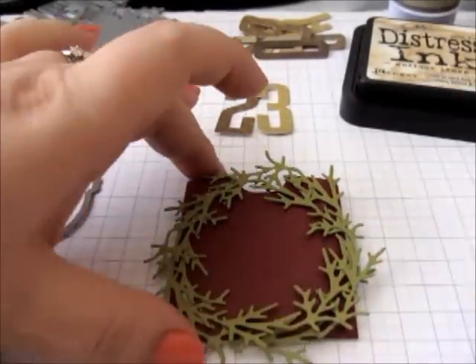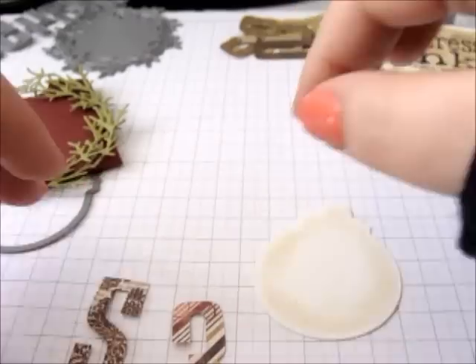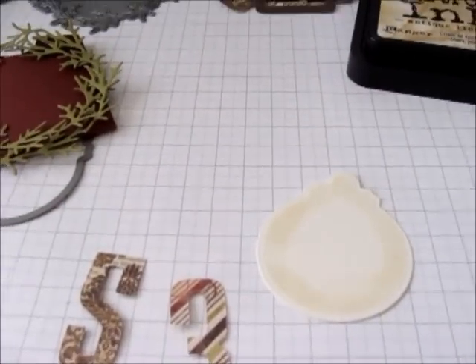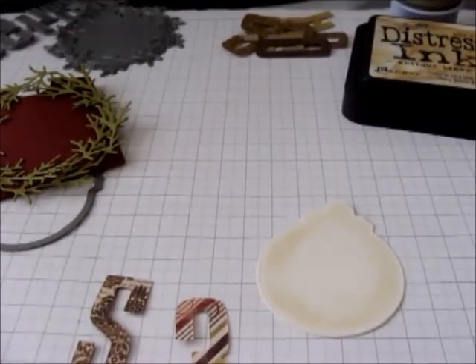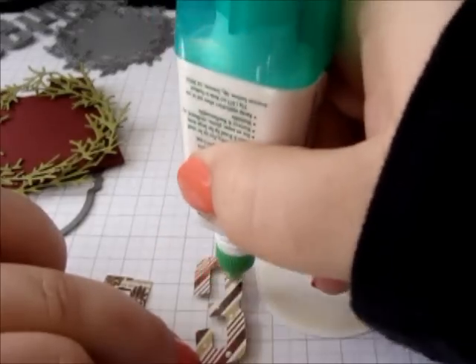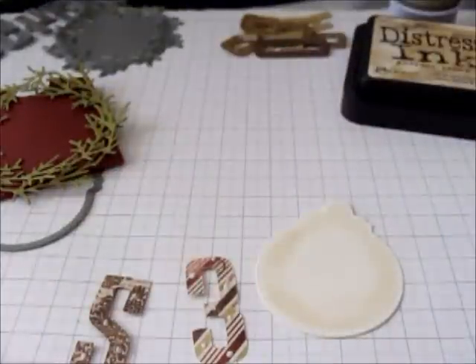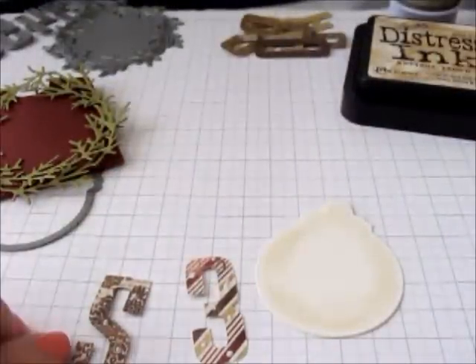Then I take my circle and the numbers I've chosen and I'm just going to use a little bit of Tombow adhesive on the back of these, just a few little dots. You could also run them through a Xyron sticker maker or put a little bit of tape on the back if you wanted to.